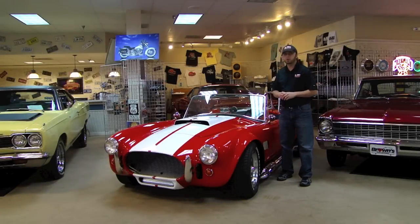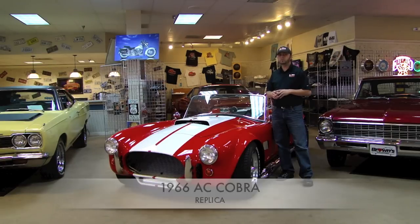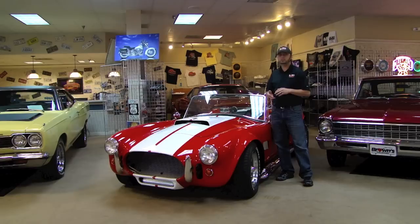Hello. Welcome back to Browns Performance Motor Cars. My name is Mike McCauley. What I'm going to show you today is a 1966 Shelby AC Cobra replica. A lot of people know these cars by words like kit cars, replicas, clones. Basically, what you have here is a car built to look and run like a 1966 AC Cobra race car.